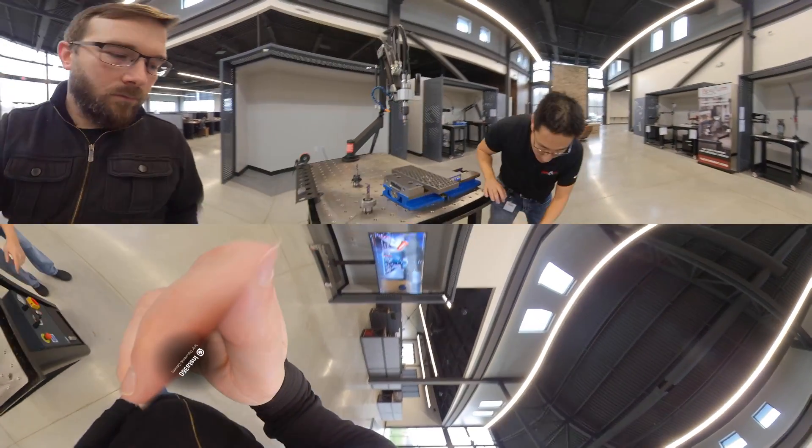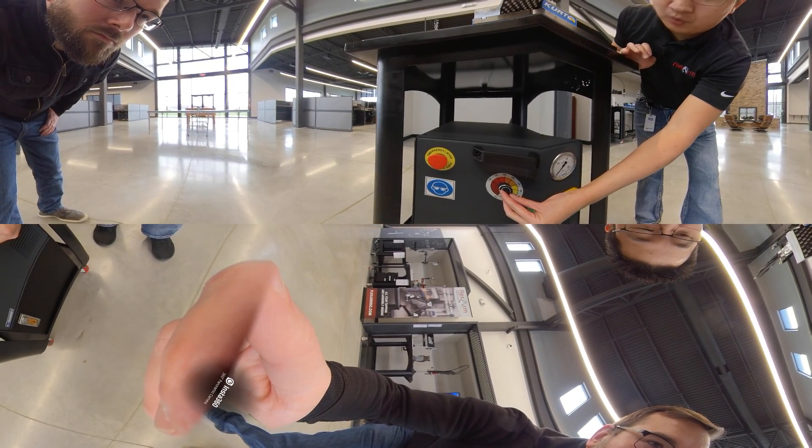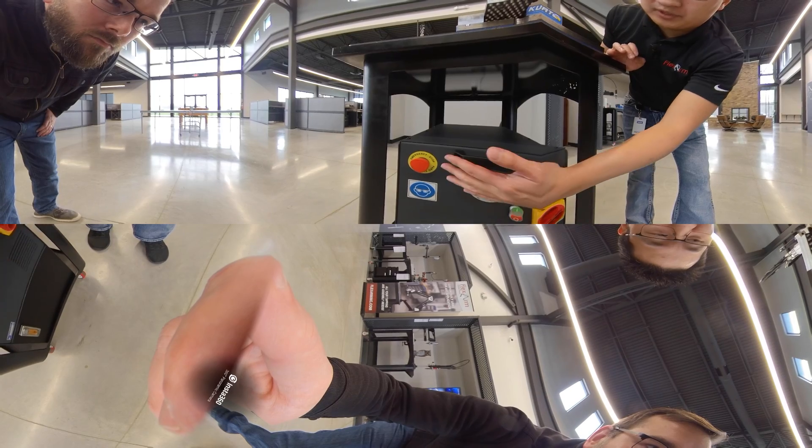Let me show you the front of the box. It's the power control here. You have the ability to go on the potentiometer to 420, all the way down to 100. It's just a simple on and off switch with an emergency stop.